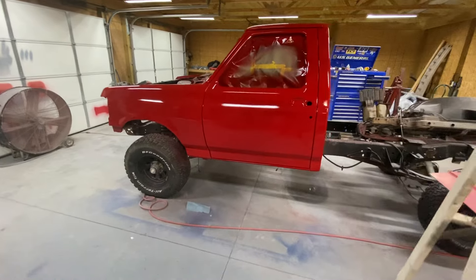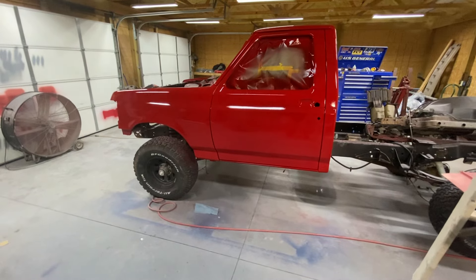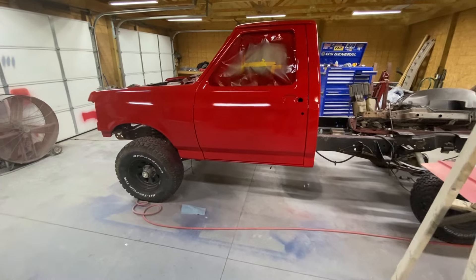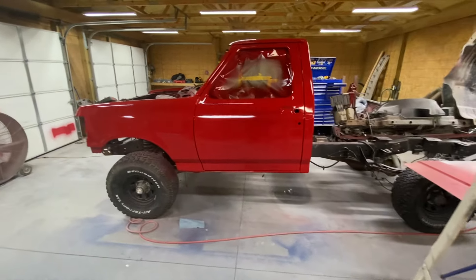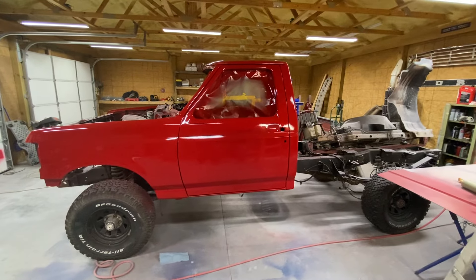Alright, haven't made a video in a while, haven't really had a lot to record, been so busy. Figured I'd give you guys an update on my red pickup truck. I haven't really made a video on it in a while — I did a part one video on restoring this thing and you guys saw that.